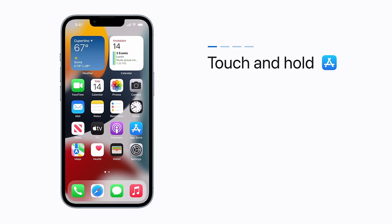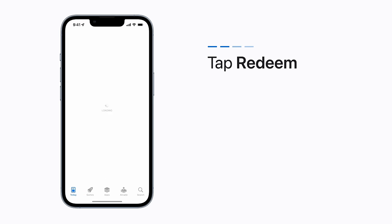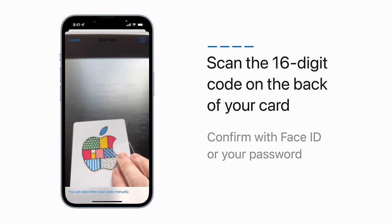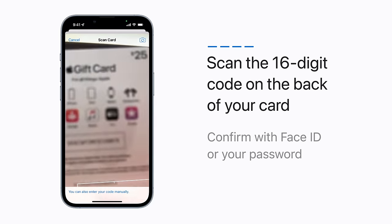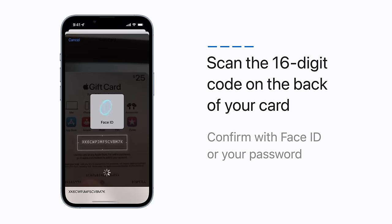If you have a physical gift card, you can redeem it with the camera on your iPhone or iPad. Touch and hold the App Store icon on your home screen or in the app library. Tap Redeem. Now tap Use Camera and scan the 16-digit code on the back of your card. Your iPhone uses Face ID to confirm, or you may have to enter your password.